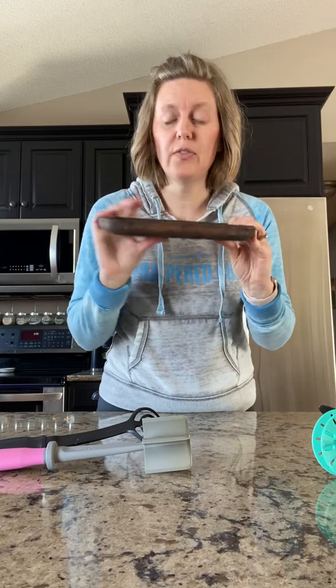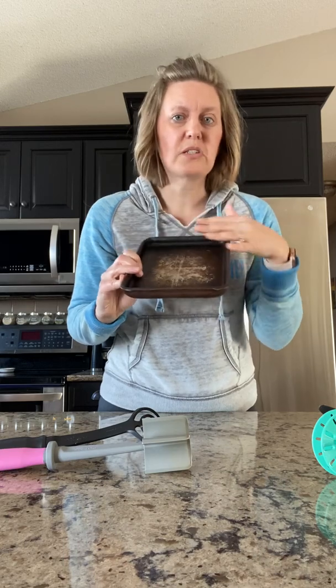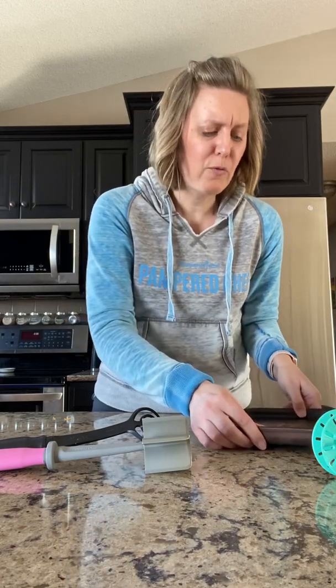I think everyone needs a piece of stoneware, and this is one of my favorites — it's called the toaster oven pan. It's small enough to fit in the microwave, and all of our stones do go in the microwave, but it also goes in the oven. You can see that mine is pretty dark; they all start really blonde colored. The darker they are, the better, because that means you've developed a nonstick surface over the top just from cooking different foods on them over time.